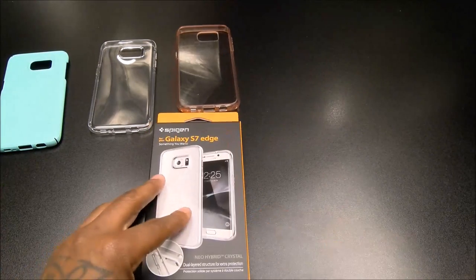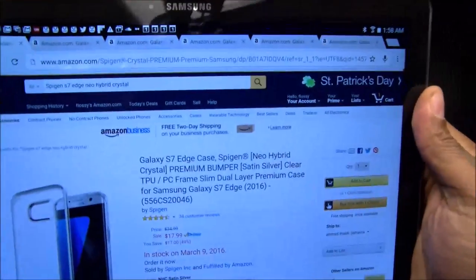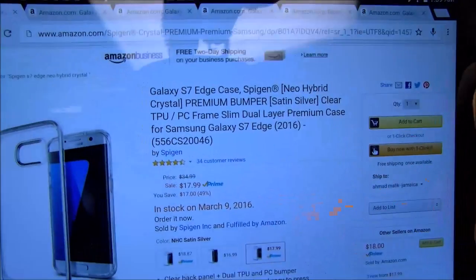Next we got the Neo Hybrid Crystal. This one is going to be $17.99 — about 18 bucks — and it comes out soon so you could get it this week.